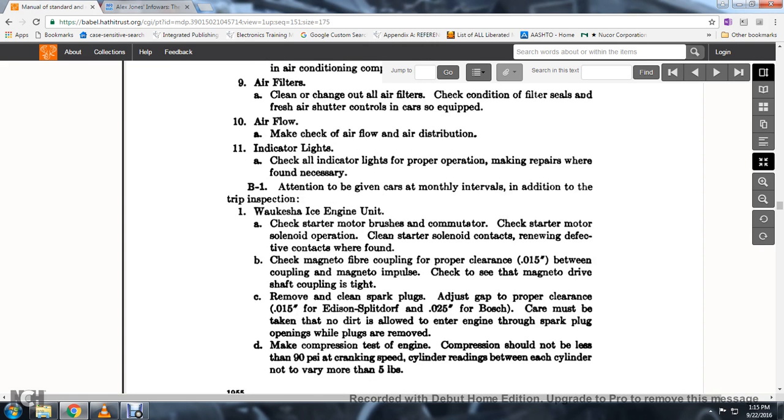63. Check the magnetic fiber core coupling with proper clearance of 0 to 15 thousandths of an inch between the coupling of the magneto and pulse; check the magneto driven shaft coupling for tightness. 64. Remove the cap, clean and adjust the spark plugs to the proper clearance of 15 thousandths of an inch for Edison split-through, or 25 thousandths of an inch for Bosch.